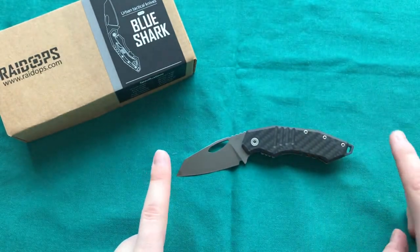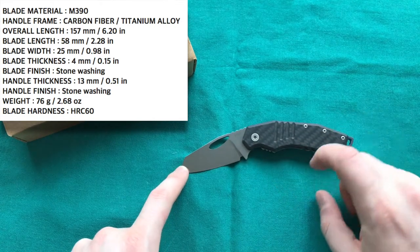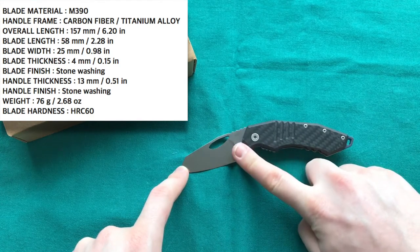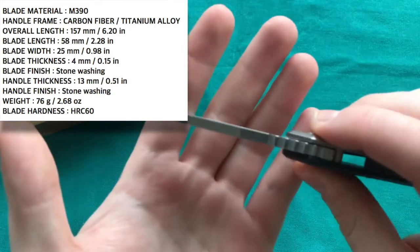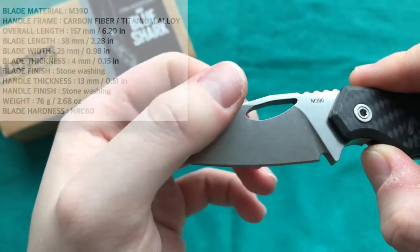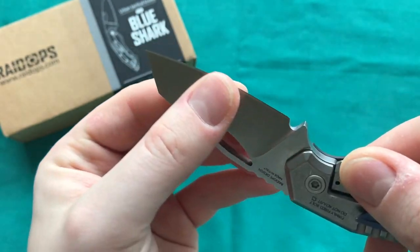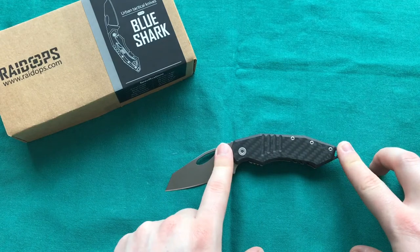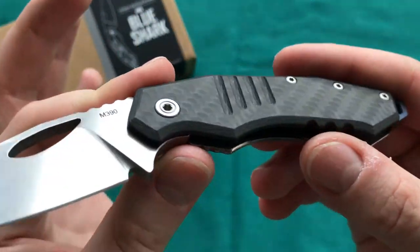Looking at the specs: the overall length is only 6.2 inches or 15.7 centimeters, certainly on the smaller side. The blade length is 5.8 centimeters or 2.28 inches. The steel is M390 from Böhler — really great steel. The blade stock is 4 millimeters, so very sturdy for the size. There's a flat grind that starts very high up, giving a reasonable cutting edge, making it quite a great slicer despite the sturdy 4mm thickness. The handle length is 9.9 centimeters or 3.9 inches.